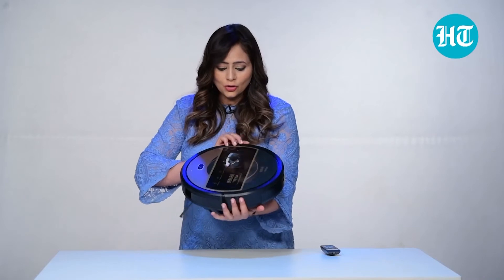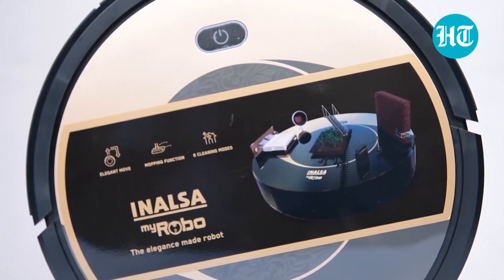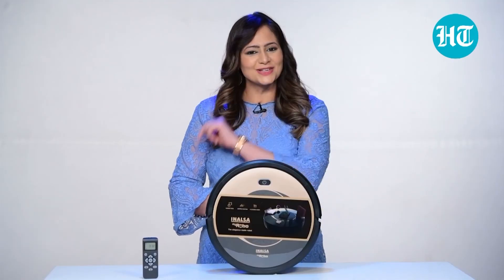I think all in all, looks are really nice. It's a very smart looking robot which matches the decor of your house because the colours are such — they are very stylish to look at. It's very easy to use. You get an instruction manual along with it, so all the modes are written, what kind of cleaning has to be done, how you have to use it — everything is mentioned. I hope you enjoyed watching this video and stay tuned in for more.